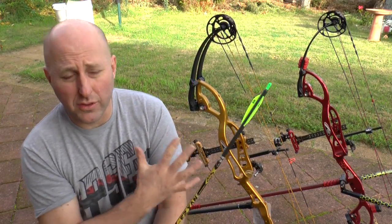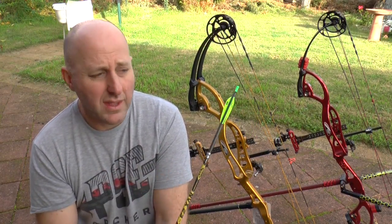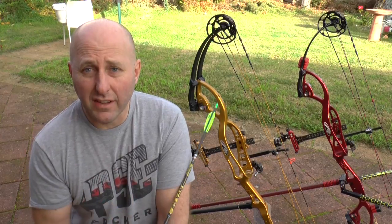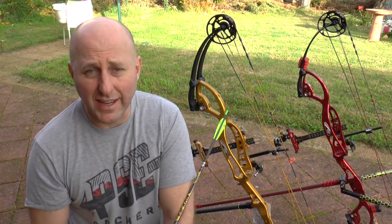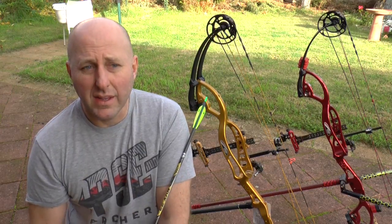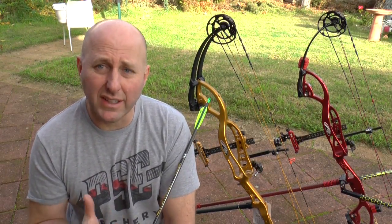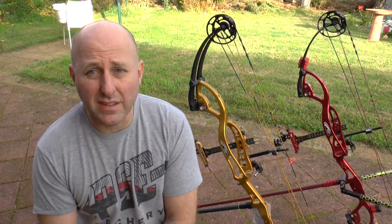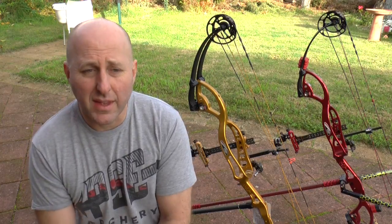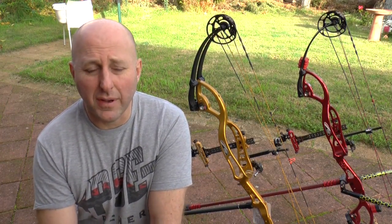Now for the bow setup and what I've chosen to put on it. The sight I selected is the XL Achieve sight. I really like it — it's a carbon bar, very easy to adjust, you can detach the scope. I've never had a problem with one. It's around a $500 sight. The scope I chose was a Shrewd scope — I really like the quality of the lens and the way it's screwed in.